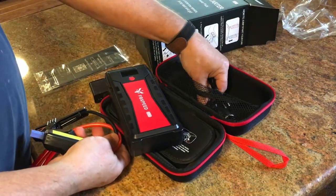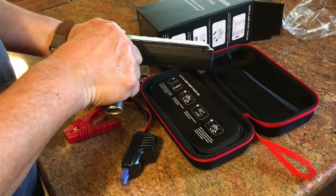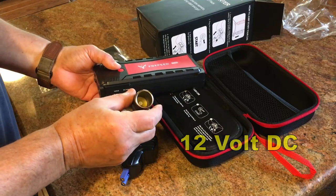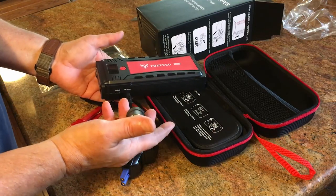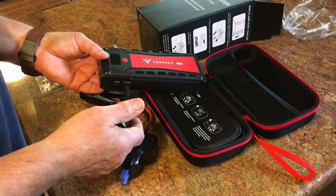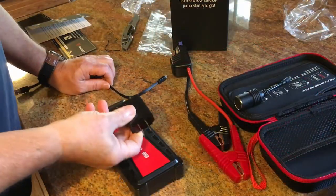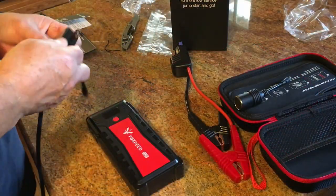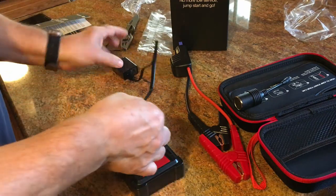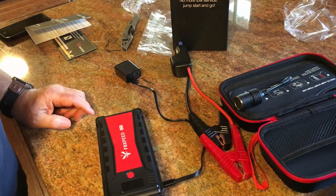It comes with a cigarette lighter charger so you can plug that into the DC output — if you have something that needs a cigarette lighter adapter to run, like an inverter or a laptop, that's where you'd plug it. It also comes with the AC adapter: plug that in there and into the side, and you're charging.